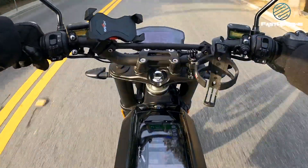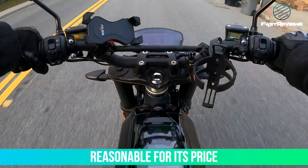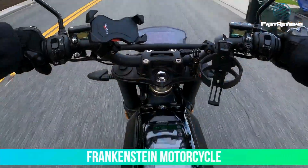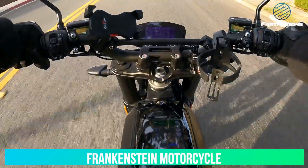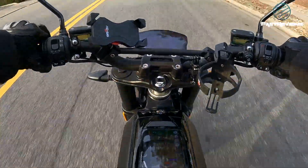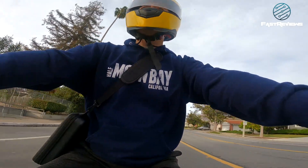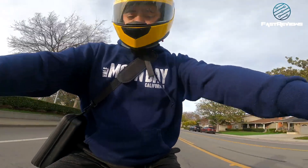Overall, for the price point I got it at, it's not too bad. At seven to eight thousand dollars I would say no, because it's basically a Frankenstein motorcycle from China. Things I'd be looking for are features like ABS and something more aerodynamic.